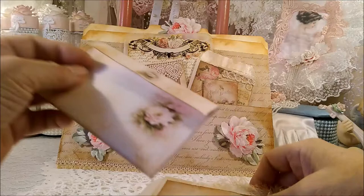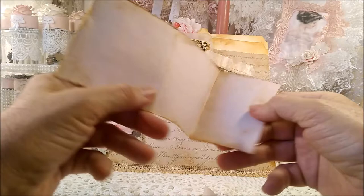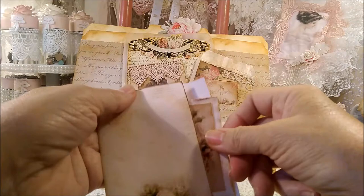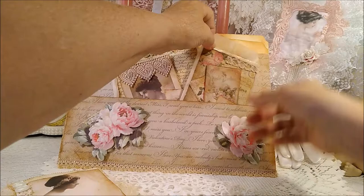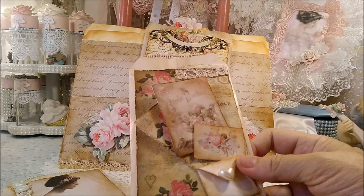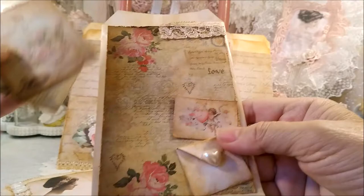With this I put cheesecloth, some lace, buttons, some trim. This quote is 'making each moment into memories.' I forget what I put inside this envelope — there's a trifold little journal right on. I forget, it took me so long to make this today. I'd be surprised when I open the envelopes. On this one I tried making one of those little envelopes on the bottom that you can write in, with a little heart on top.